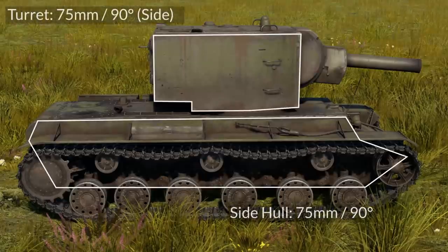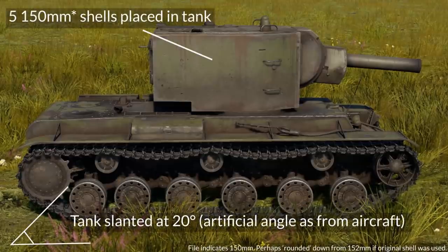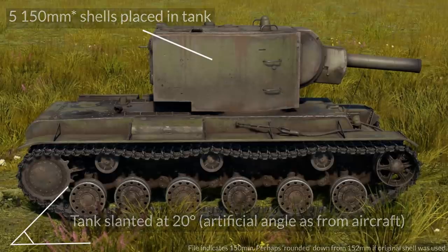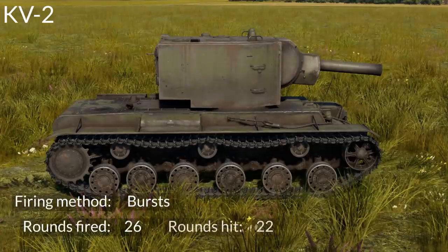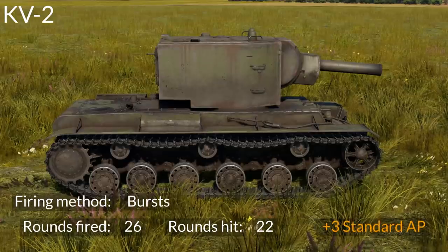The KV-2 has similar armor to the KV-1 — 75mm on the turret and sides of the hull with flat surfaces. The tank was also slanted at 20 degrees to test the rounds under worsened conditions. 26 rounds were fired in bursts for 22 hits. Compared to the KV-1's hit ratio, you can already see the difference between burst fire and single shots in terms of accuracy. Among these rounds, an additional three standard AP shells were also included. On the last burst of five rounds — two high-velocity and three standard AP — two penetrated and three bounced, though the file doesn't clarify which type penetrated.